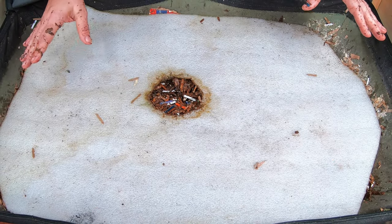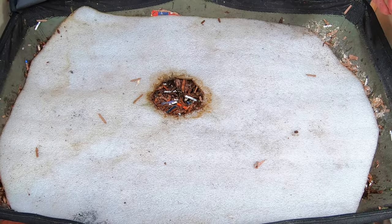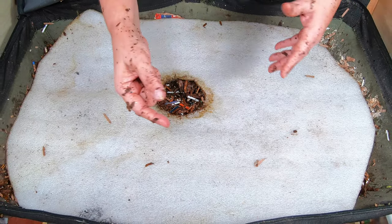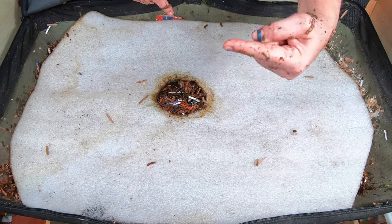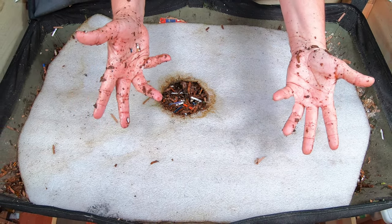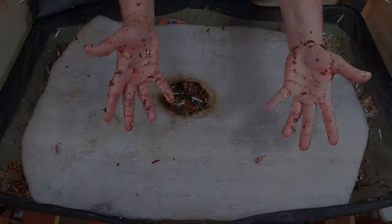And we will see what this looks like in another three weeks. If you like this bin or the African Nightcrawlers, I have a playlist right over here that you can watch. And if you've already seen that, then YouTube thinks you're gonna like this video right over here. Thanks for hanging out with me and my worms. Have a good day, bye!